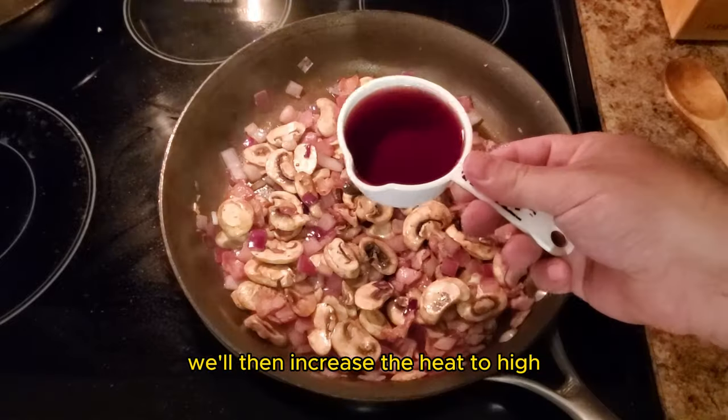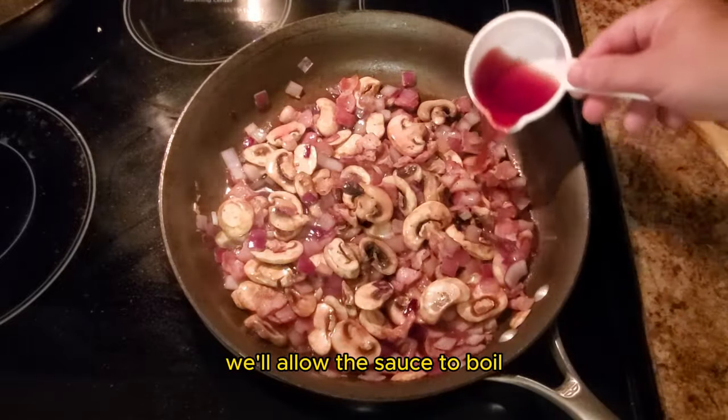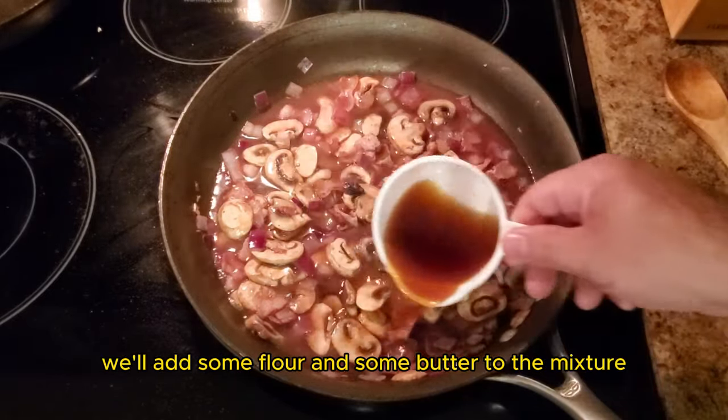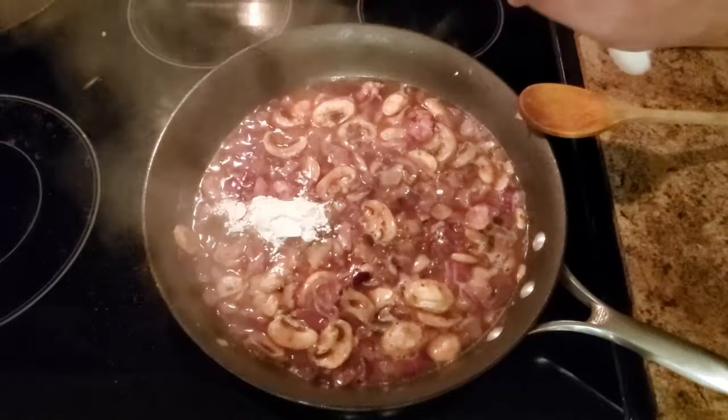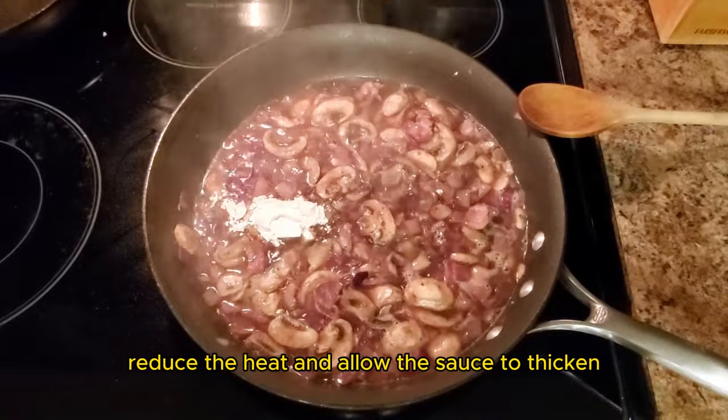We'll then increase the heat to high and add some wine. We'll allow the sauce to boil and then add some beef stock. Next we'll add some flour and some butter to the mixture to thicken the sauce. Reduce the heat and allow the sauce to thicken.